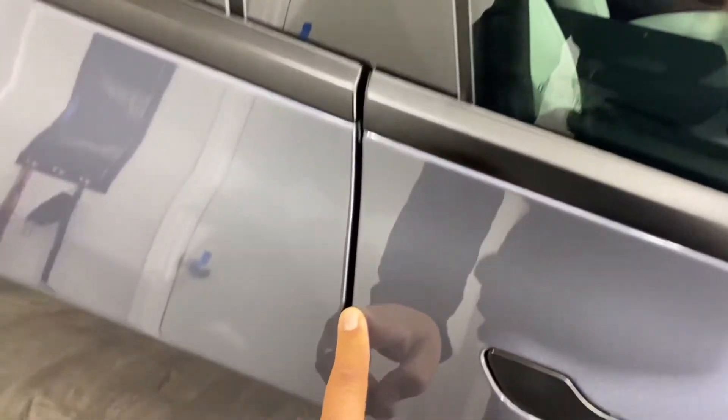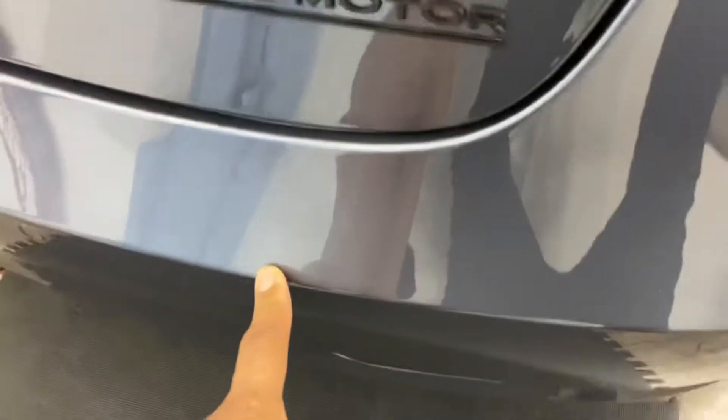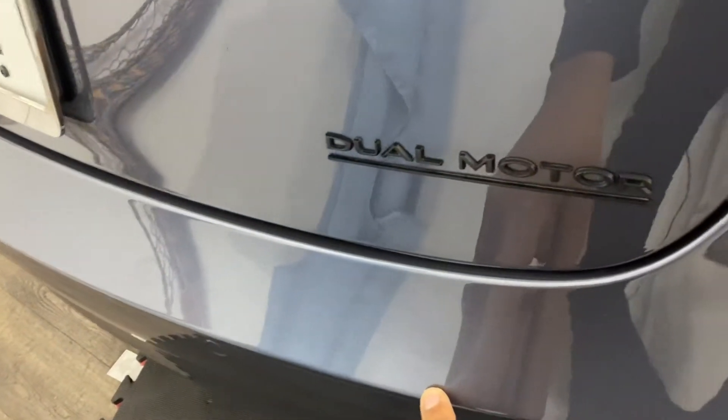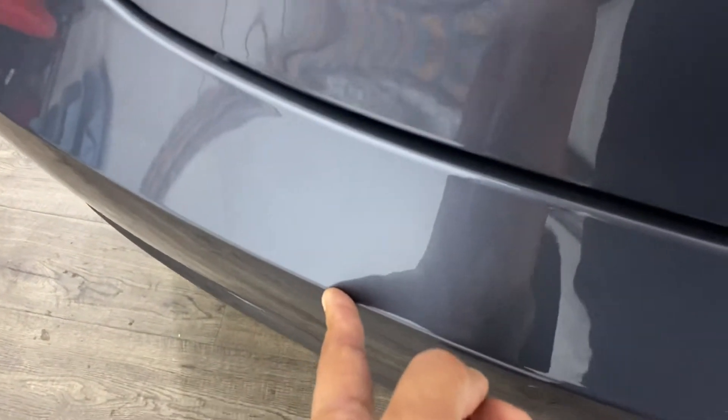The door edge guards cover all four doors. For the Model 3, we also protected the trunk area — to protect it when you're bringing in luggage and stuff from your trunk. It stretches from here all the way across to this side, with a little bit right here, and then it goes in.